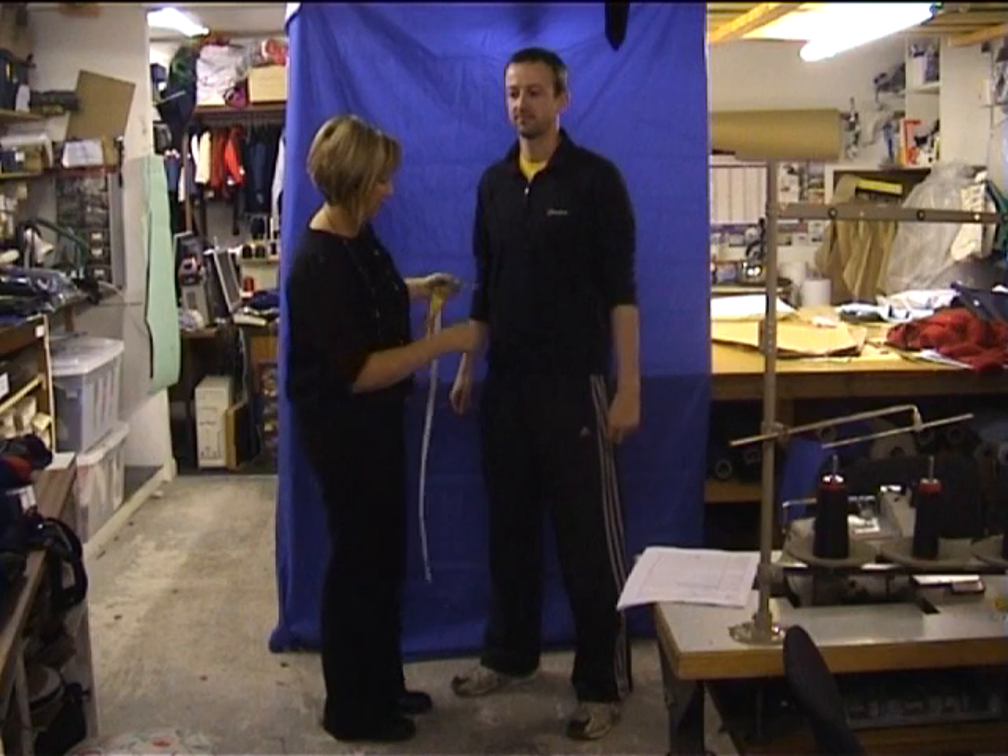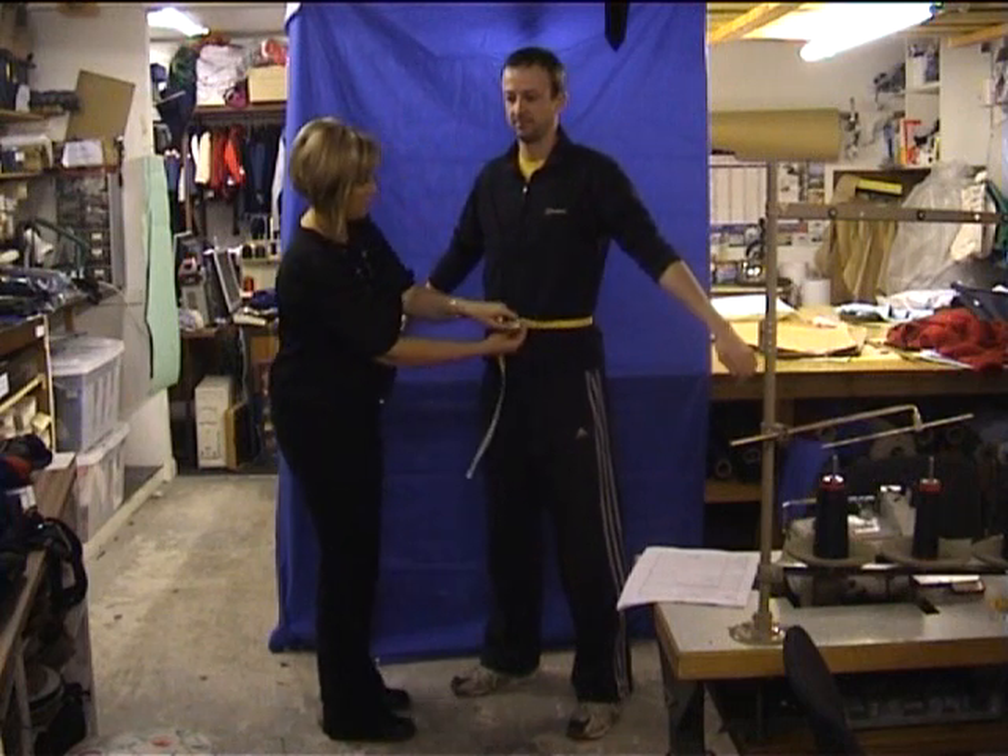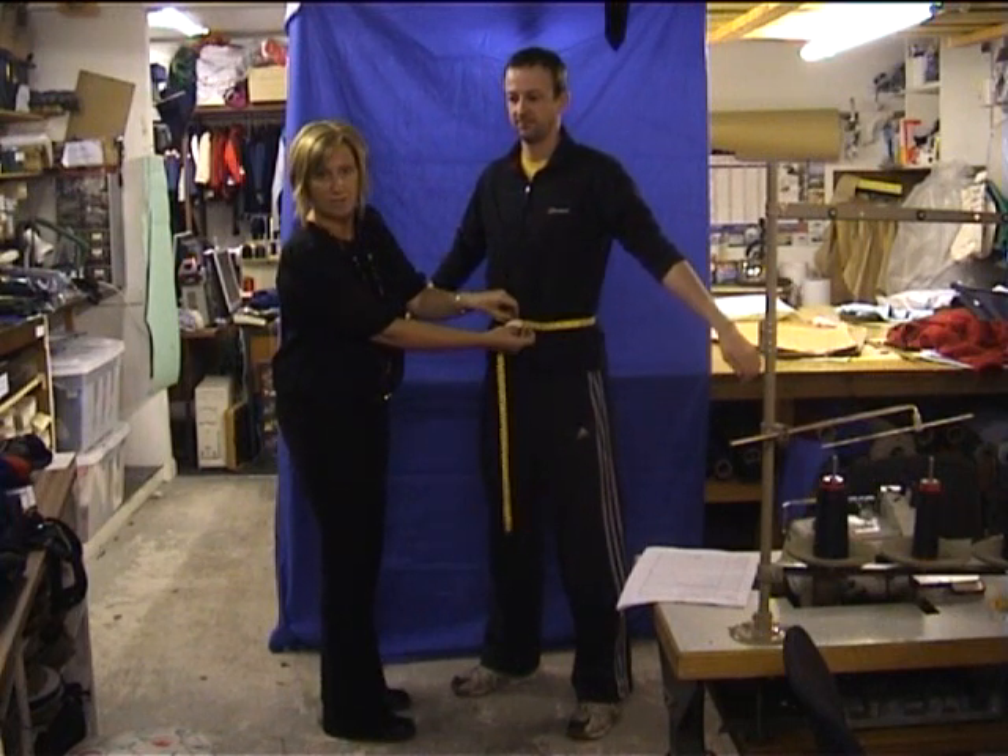Waist measurement. Waist measurement is just the narrowest part of your waist.